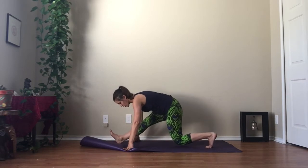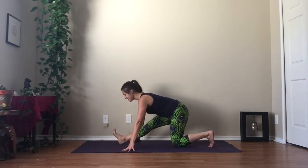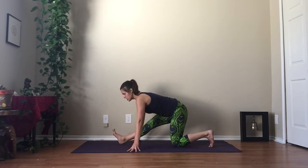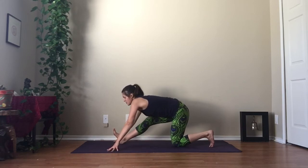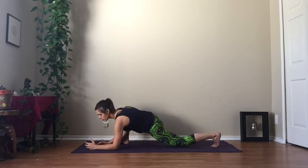Shift your hips back. Curl your left toes away from the floor and straighten your left leg. As you curl your toes away from the floor, give yourself a squeeze — pull from your heel up towards your hip. You'll feel your hamstrings engage. Inhale fully. Exhale completely. Take one more full breath in. As you exhale, re-bend your left knee and lower your forearms to the floor.